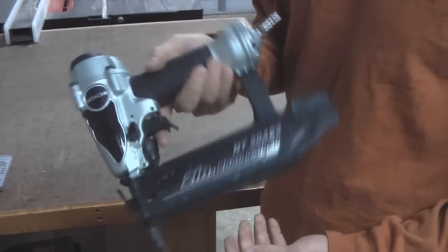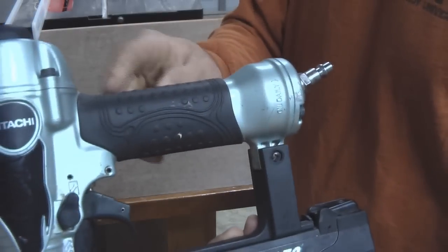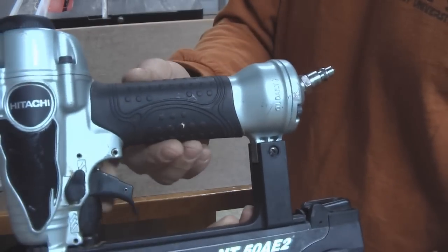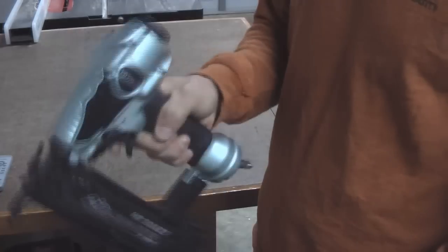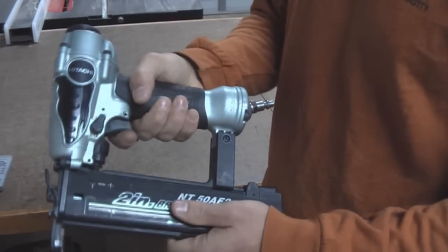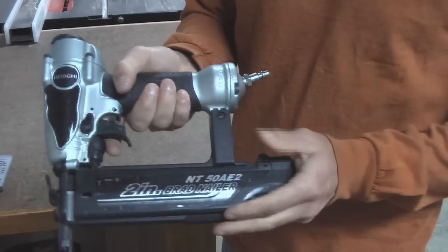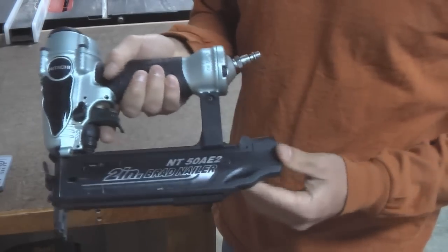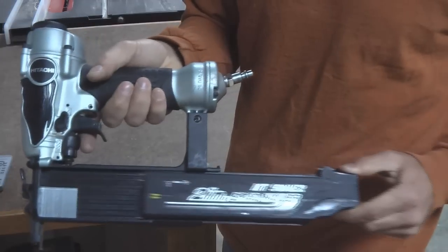Now for the gun itself — it's a pretty light gun, it's a small gun, so it feels good in the hand. The grip is textured and it's rubber, so it keeps the cold metal away from your hands and it doesn't feel like you're going to drop it. The trigger is nice and easy. The loading mechanism is just a slide, like most brad nailers, and it has a button on the back where you just slide it back to load your nails.